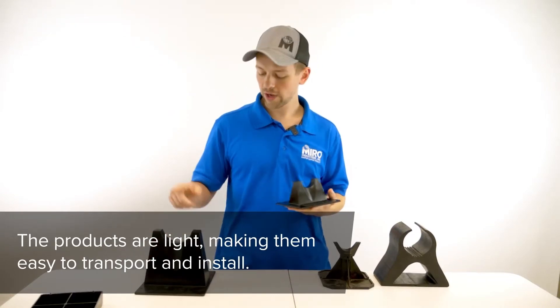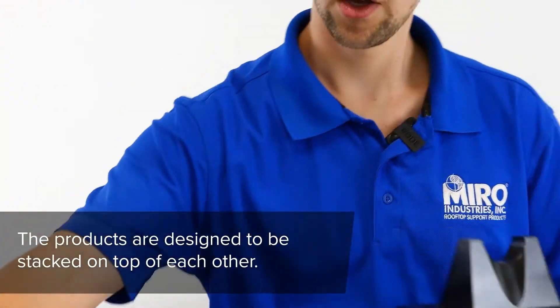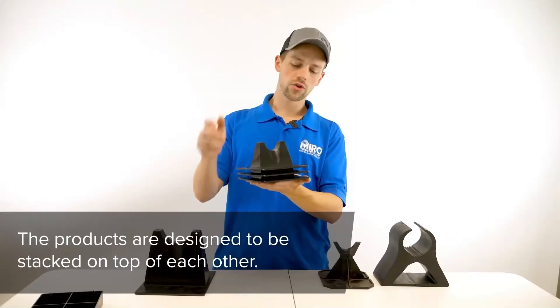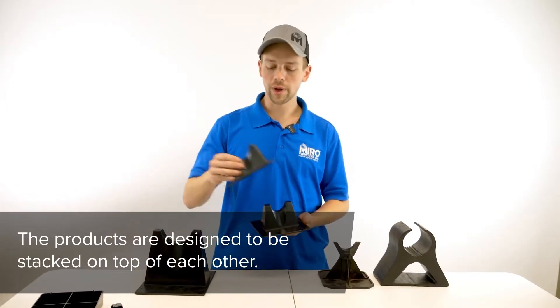The 1.5 and 3.0 are both actually designed to be able to stack one on top of the other. So you can fit a lot in a box and the boxes do not weigh that much.